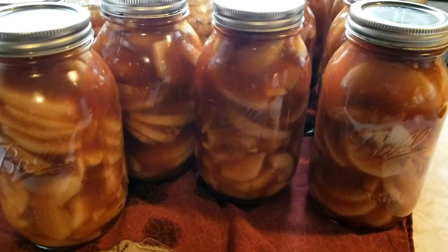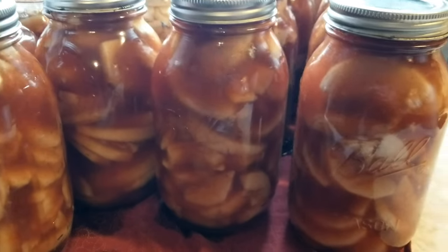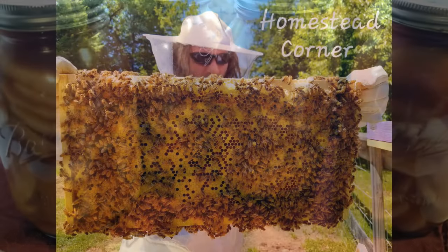Hey everyone, this is Ginny from Homestead Corner. Today we are whipping up some homemade apple pie filling for the pantry. We're gonna can it up, so let's get to it.